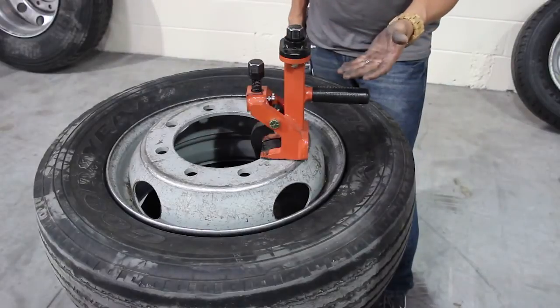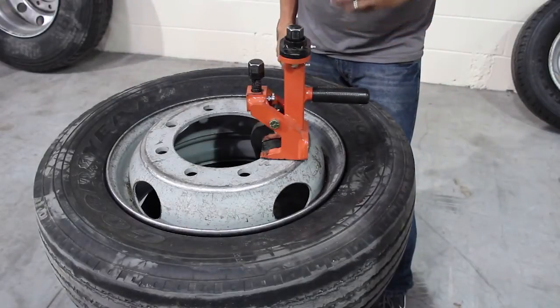This is our heavy-duty bead breaker. This does anything from your 10-inch ATVs up to your industrial-sized tires.